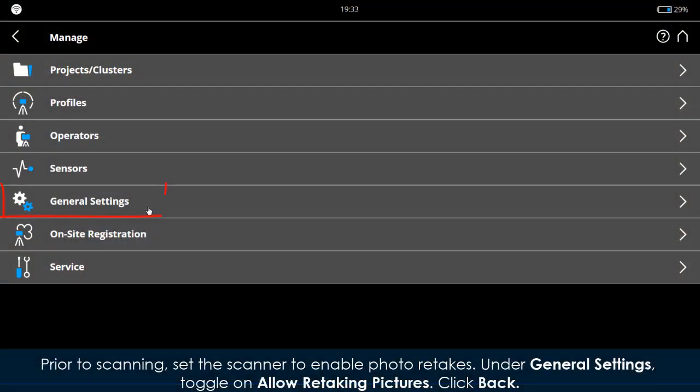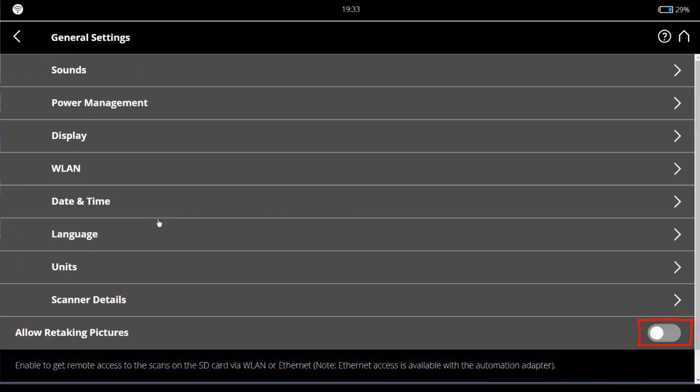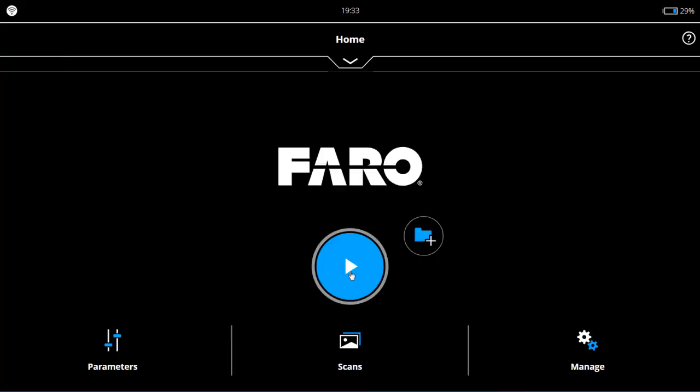To set the scanner to enable photo retakes, go to General Settings, toggle on 'Allow Retaking Pictures', click Back, then click Play to begin scanning the project.